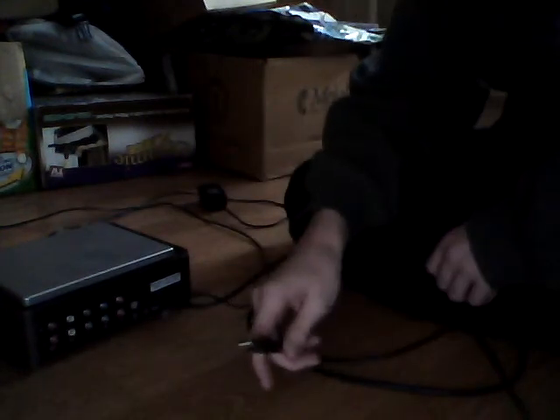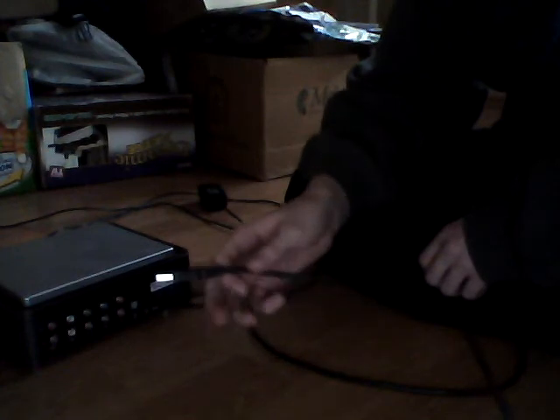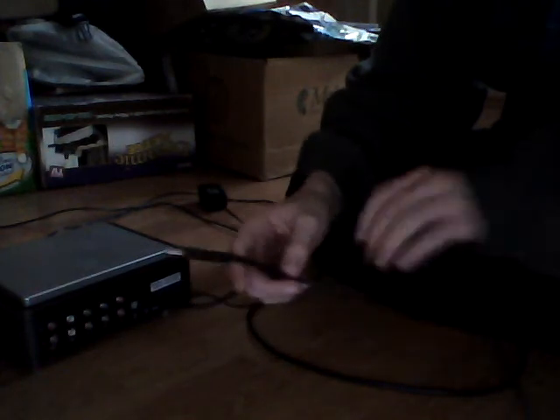Moving on to the next output: this is a firewire to USB plug. This goes into this port right there, and then this part would go into your computer, and you'd use the software that came with the Hauppauge to record gameplay.